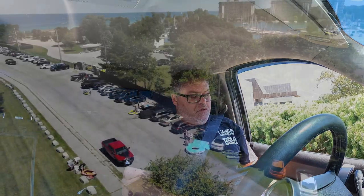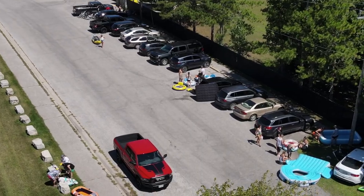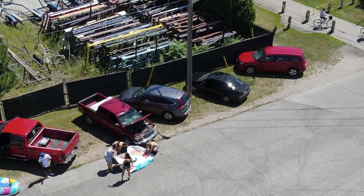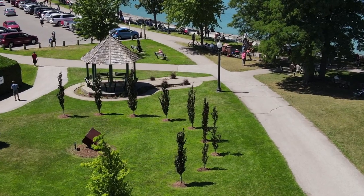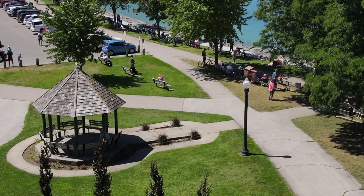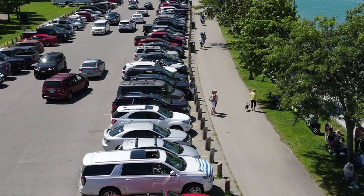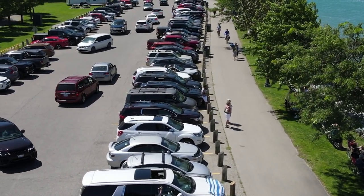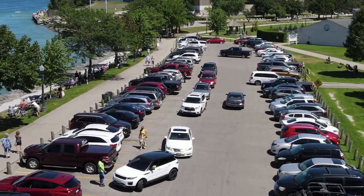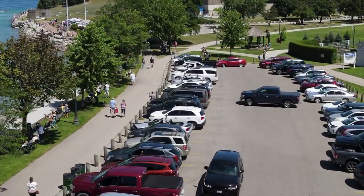They're still blowing up their floaties. Manned aircraft approaching - fly at a safe altitude. 10-4. He's way up. Manned aircraft too close - fly at a safe altitude. Nowhere near me. What a crazy looking parking lot. My God.